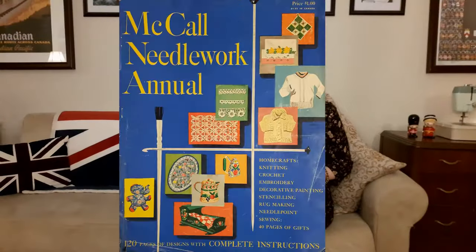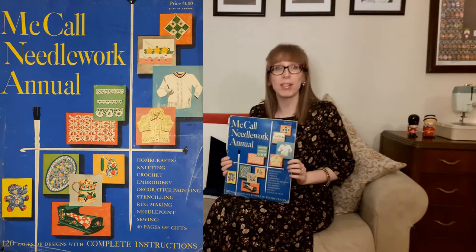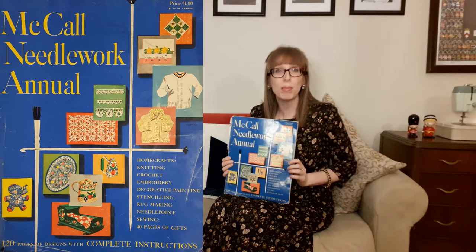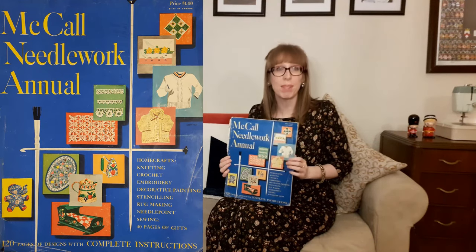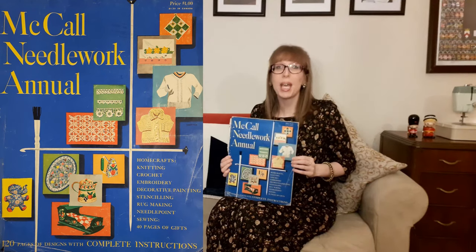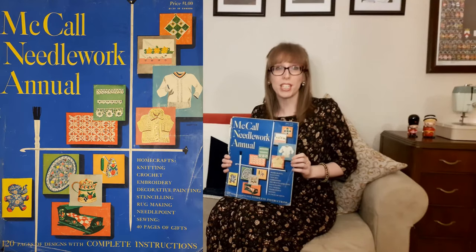This is a McCall Needlework Annual from 1950 that I thrifted from Good Valley Thrift Stores for $2. While in the store I also found two additional McCall Needlework Annuals from 1951 and 1952, as well as 22 McCall Needlework Magazines from the 1950s to the 1970s — I hope to show you more of those in future videos. This McCall Annual is the first annual they published, originally costing $1 in the US and $1.25 in Canada. It has 120 pages of designs with complete instructions for knitting, crochet, embroidery, decorative painting, rug making, needlepoint, and sewing, plus 40 pages of handmade gifts.